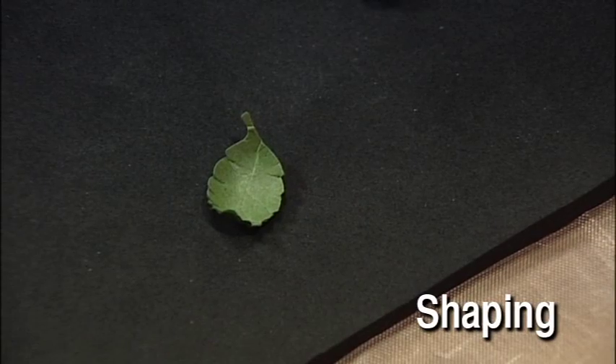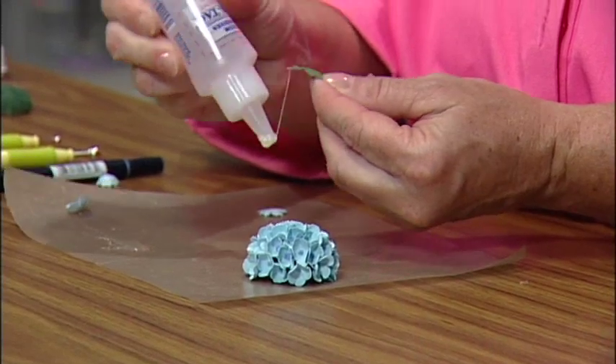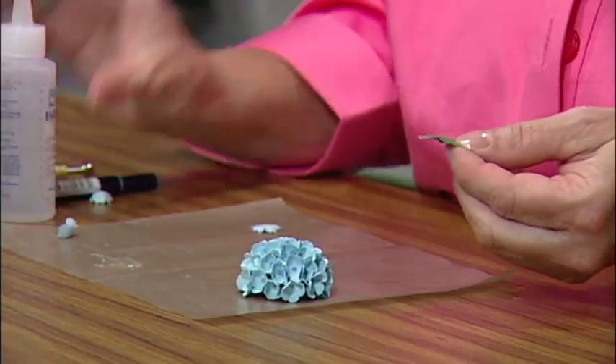You'll use shaping to form the leaves. The last technique is the assembly of the flower. I like to work on a non-stick craft sheet, or any scrap of paper will do. Apply a little dab of glue at a time. Since the glue is quick-setting and will dry, I just add more glue as needed to keep it fresh. Also, you won't want to glue over the molding mat — it needs to stay clean and dry.